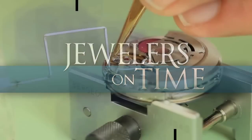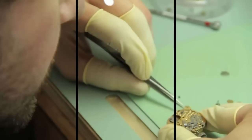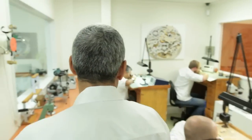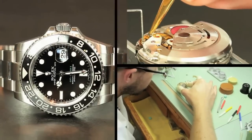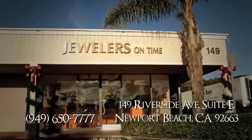We specialize in the repair of Rolex and Patek Philippe watches. We've been doing the same work for more than 25 years. We have a Rolex technician certified by Rolex who actually used to work for the company for many years. We completely disassemble the watch and put it back to like brand new condition. When you get a pre-owned watch it's like getting a brand new unit — the only difference is the money.